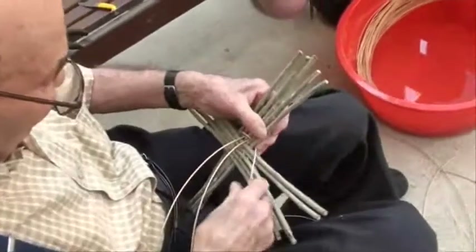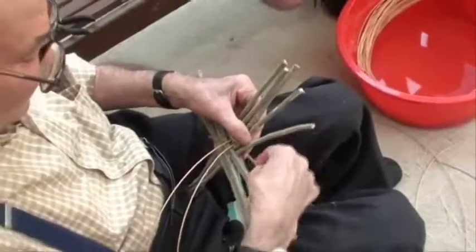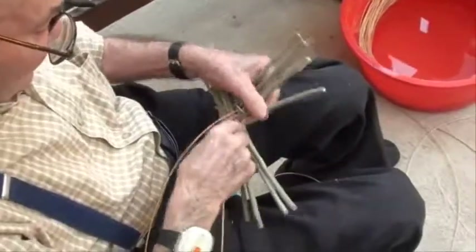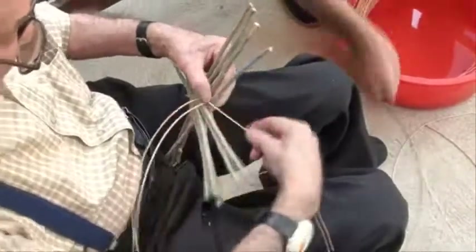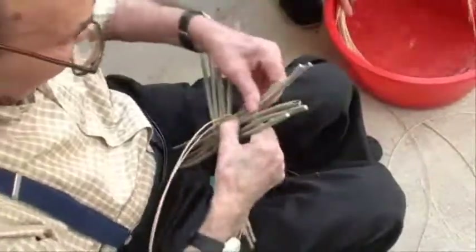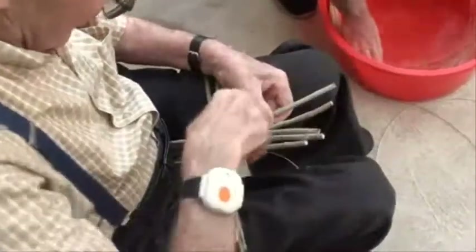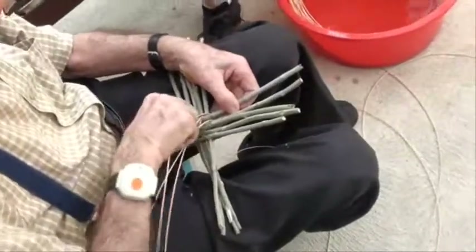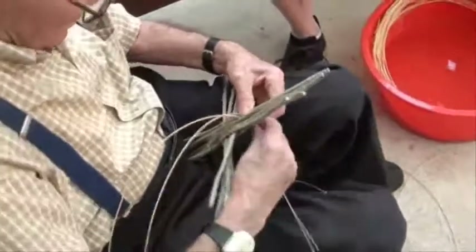He's putting in three pieces — they start to go one over the top of the other. It's a kind of plaiting with three pieces. As he does that, he's spreading the sticks apart, so in the end they'll be equal distance apart.